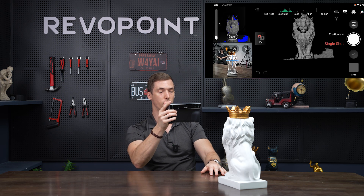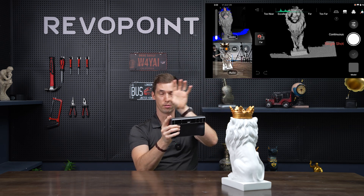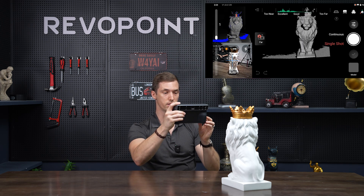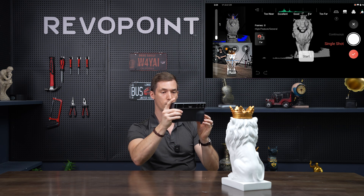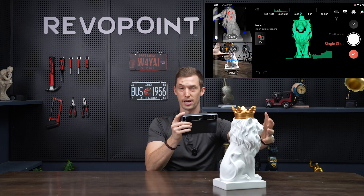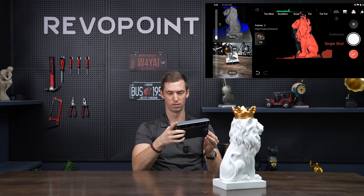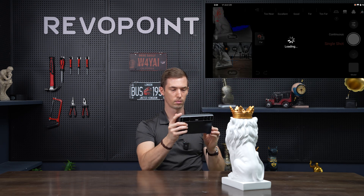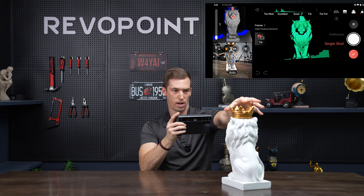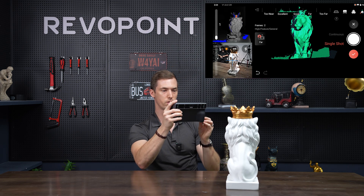I have it on far mode right now. One of the most important things to keep in mind is that since single shot mode only goes one frame at a time, you need to catch at least 35% of the previous frame's point clouds. For example, if I turn it a full quarter turn, I'm obviously not catching 35% of the previous point clouds — notice what happens: alignment error. But if you simply try again and turn it just a little bit, it captures correctly.